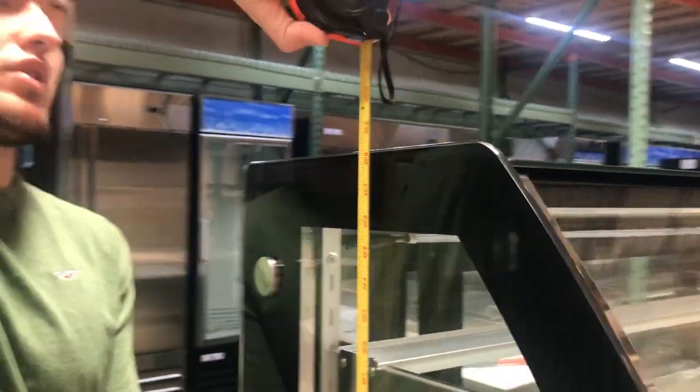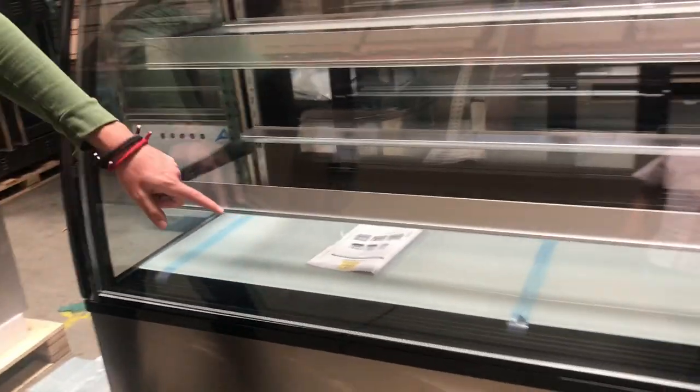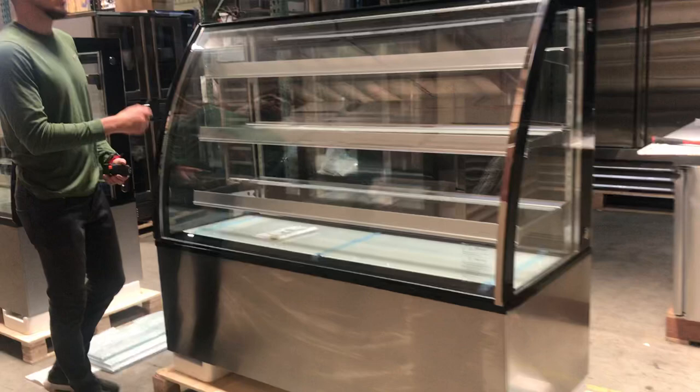This unit does come with casters included, so it's very easy to move around. The brand on this unit is our own brand called Cooler Depot. The label is on the back and it's also included in the menu book — any information you need, check that book out and you can find all the information on this unit.